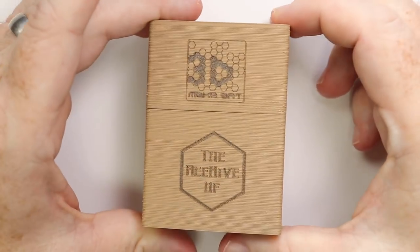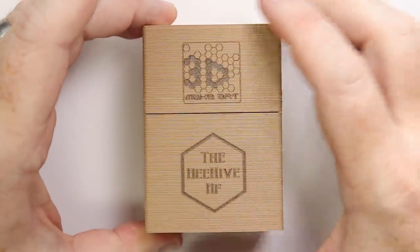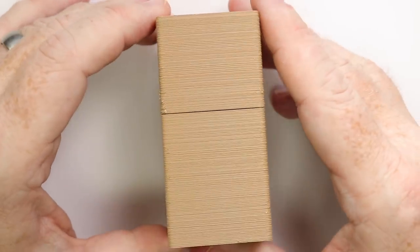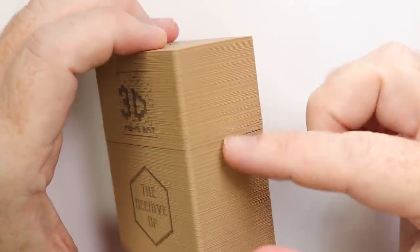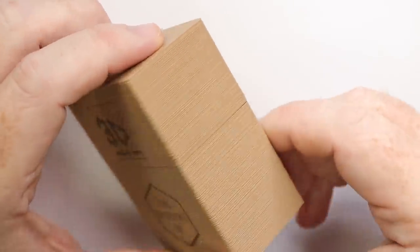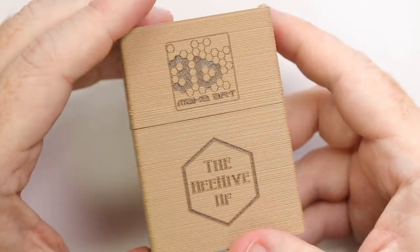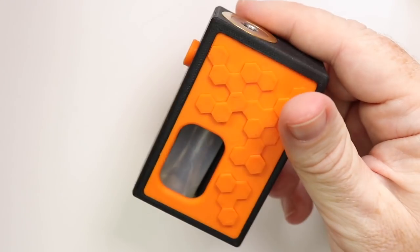Let's dive in up close and have a look around the Beehive BF squonk box. Here we are with the 3D printed box for the Beehive BF mod from Make Art Maker 3D — I'll pop the links down below. It's a fairly simple box. I think it's nice that they've gone to the extra expense of 3D printing the box it comes in. It looks like they may have used a wooden filament, but I kind of like it — it's a box, it doesn't have to be mega posh.